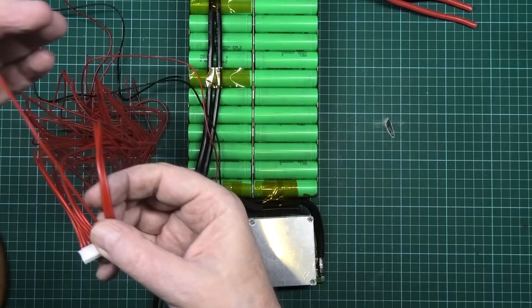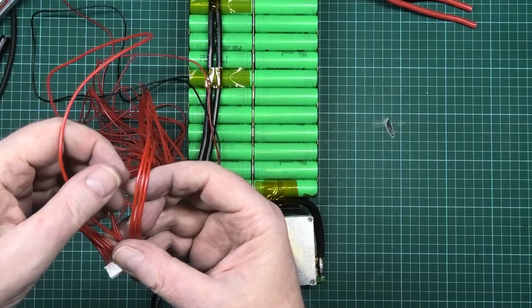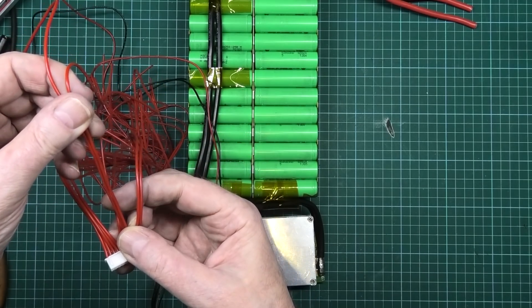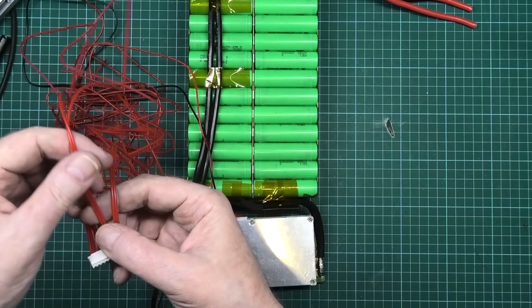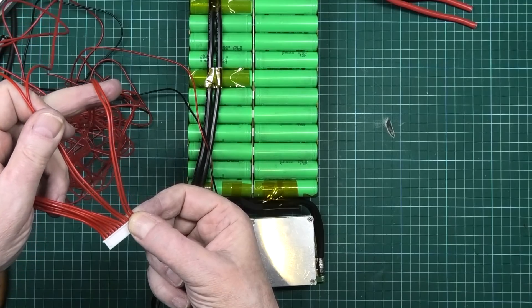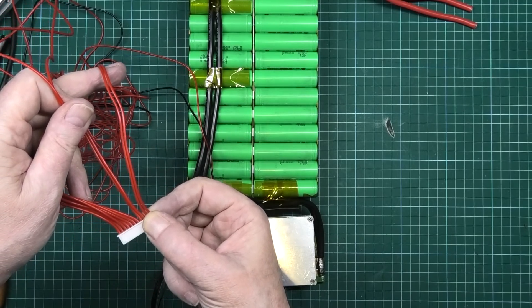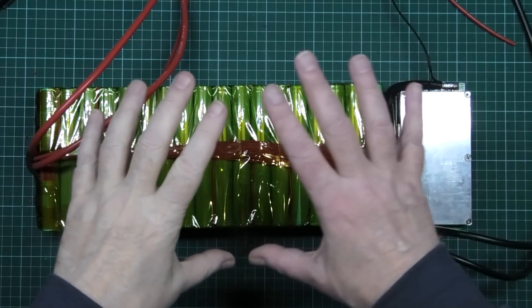That one's the last positive, which goes to the main battery positive. And then on these, you take the next one and you link it together. So those two there will go to the battery positive. The rest of them aren't used, so you can take them out, cut them off, do whatever you want with them. Just don't do it while it's plugged in because you're going to end up with a fire. Battery, BMS - that's done.